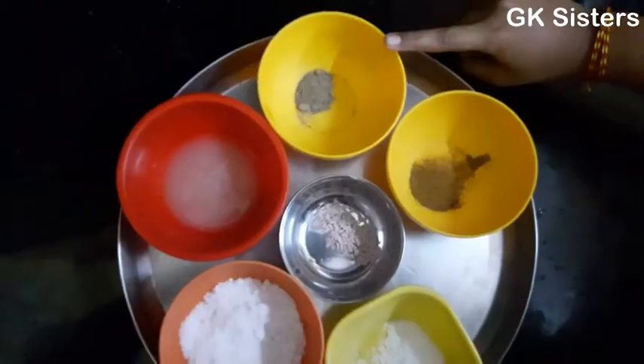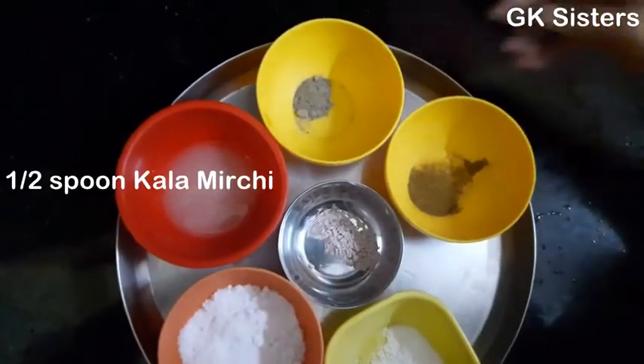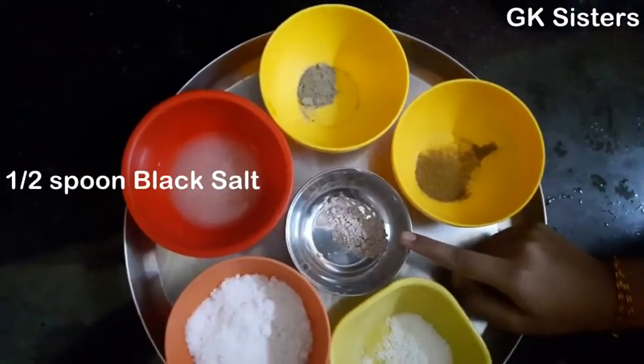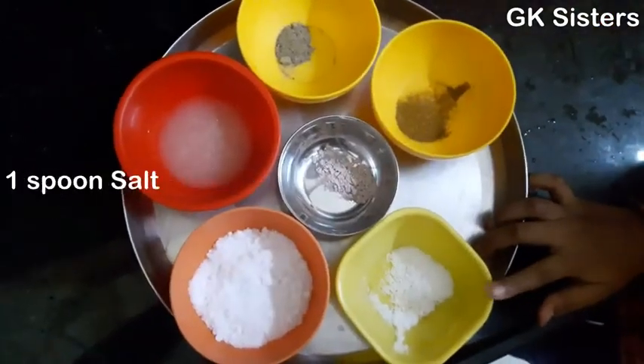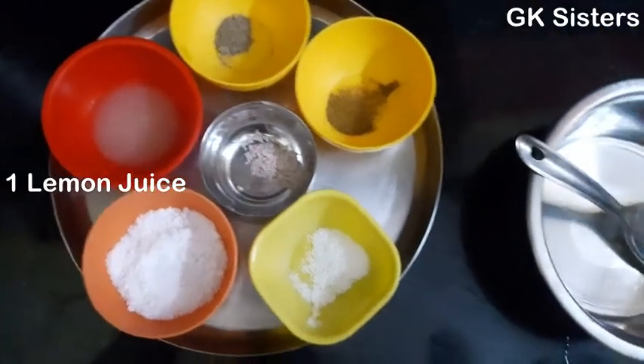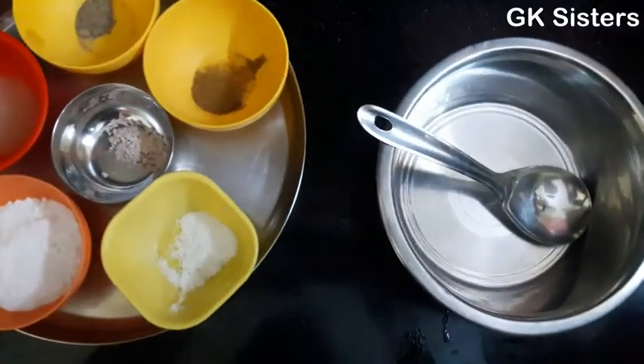To do this: half spoon calamity, half spoon jeera, half spoon lemon salt, 1 spoon salt, 4 spoon sugar powder, 1 lemon juice. Let's start Sambar Masala Lemon Drink.